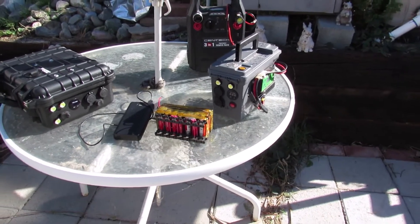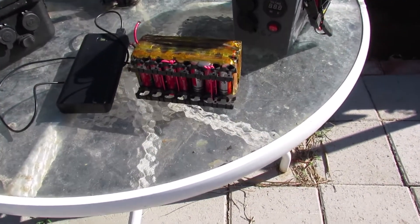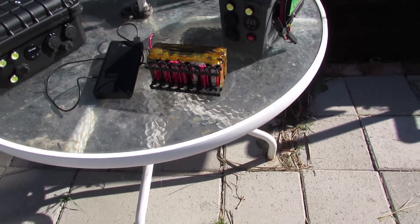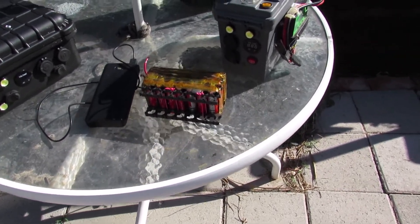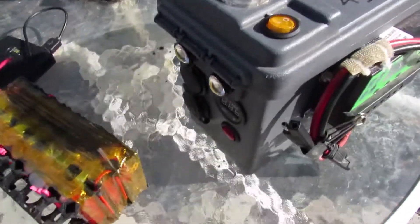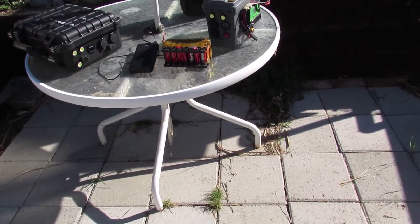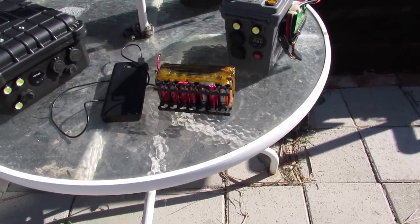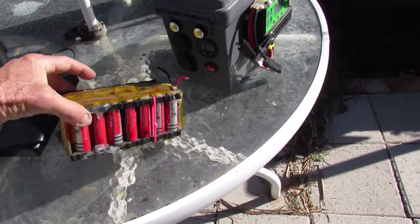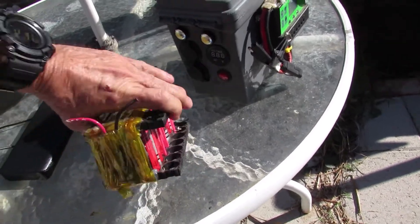I'm going to repurpose this battery here — it was in there. I think I'm going to go ahead and add another row to bump it up to 16.8 volts or something. Let me see — yeah, 16.8 max. With this in here it has the BMS on there. Let's see, where is it... BMS, BMS — oh, there it is.